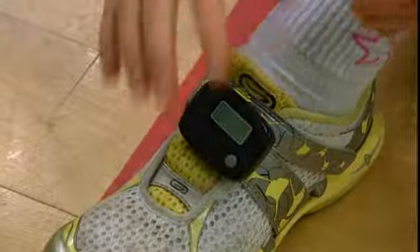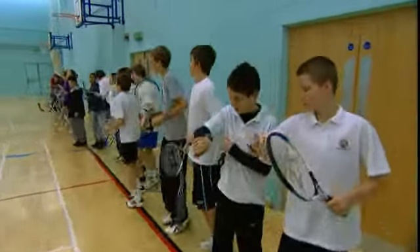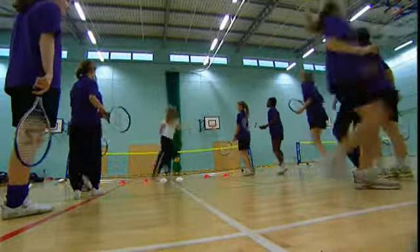Participants are encouraged to wear heart rate monitors or pedometers, so that they can see how hard they're working. The measure of the pupil's success becomes their heart rate or the number of steps they have taken, rather than the number of balls they hit over the net and into the court.